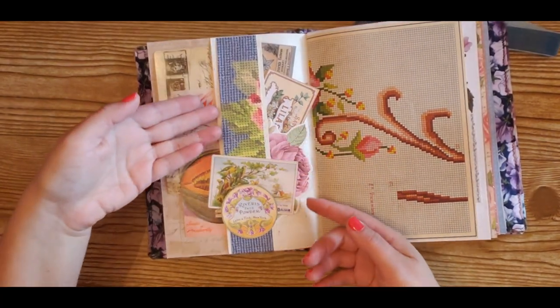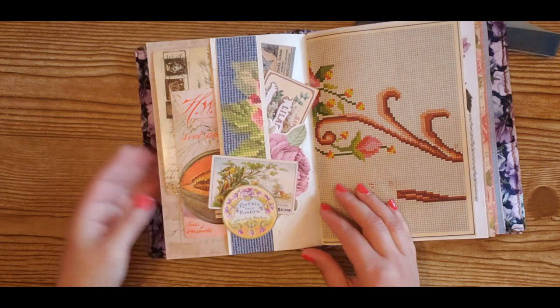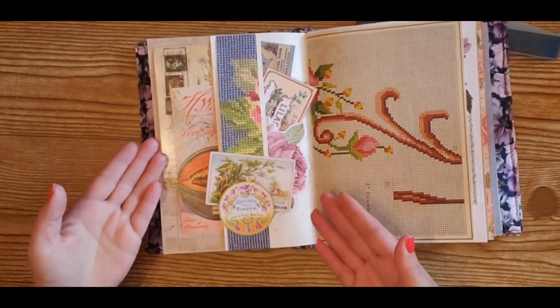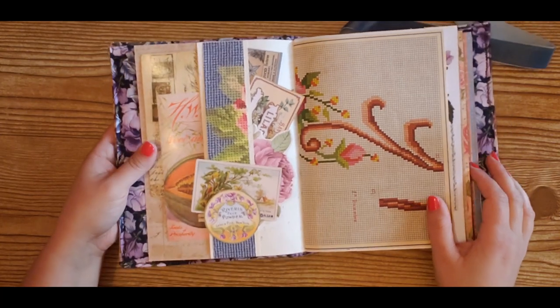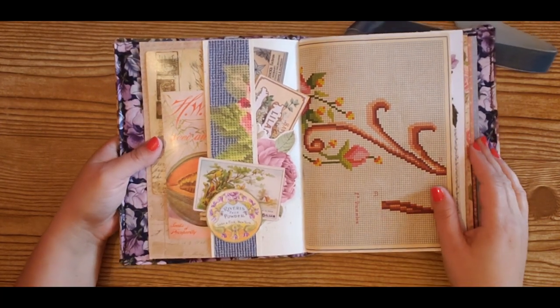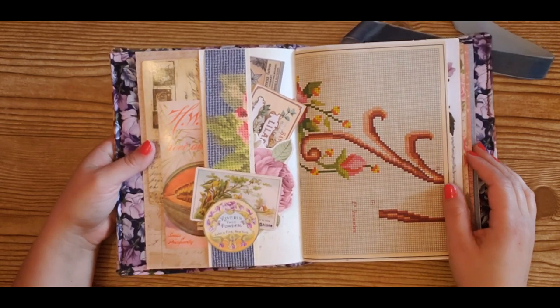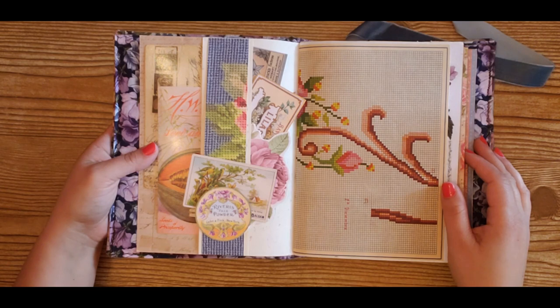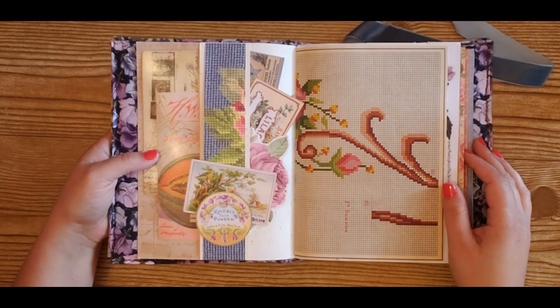So there you go friends, I really hope you liked this video. If you did, please give it a thumbs up, please share it with your friends, and be sure to subscribe to my channel for more paper crafting ideas. I can't wait to see you next time - thank you so much!